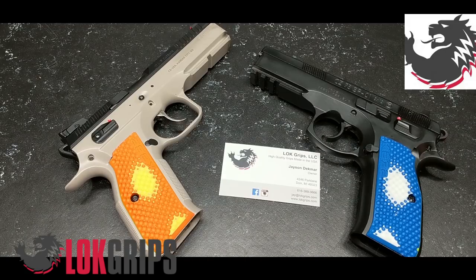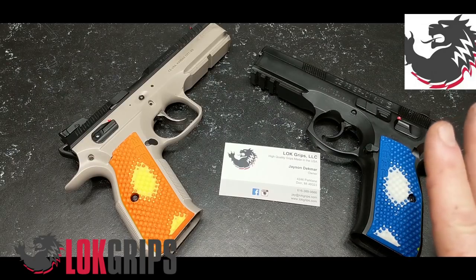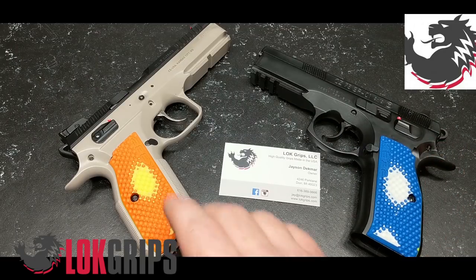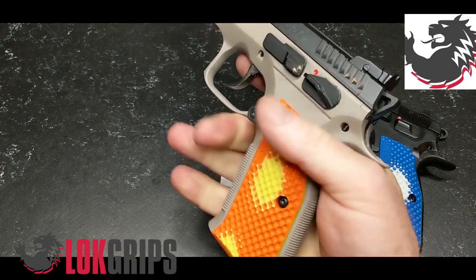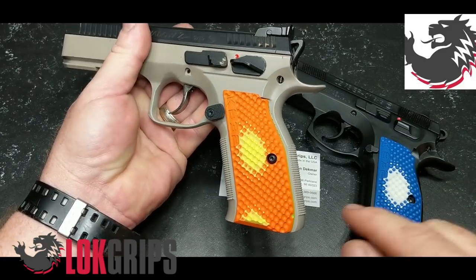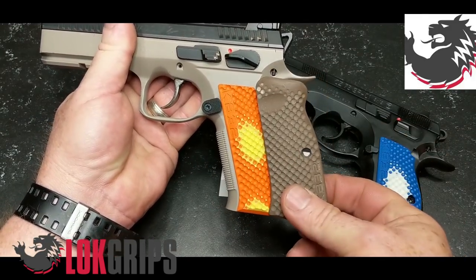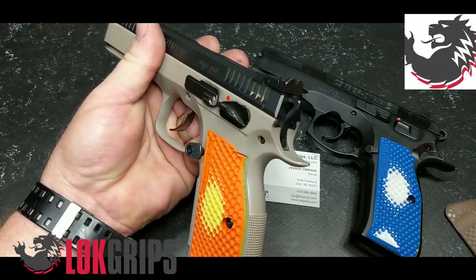I think Jason has achieved his mission. Introducing the new redesigned Bogeys for the SP01 and the Shadow 2 — guys, these are absolutely cool. Now one of the things I'll let you know is that this texture right here is absolutely one of the most aggressive textures out there, and I like that because in a competition world, even with a mixed grip, you want to be able to grasp on right now. My hands are pretty sweaty because it's hot out here in the shop.